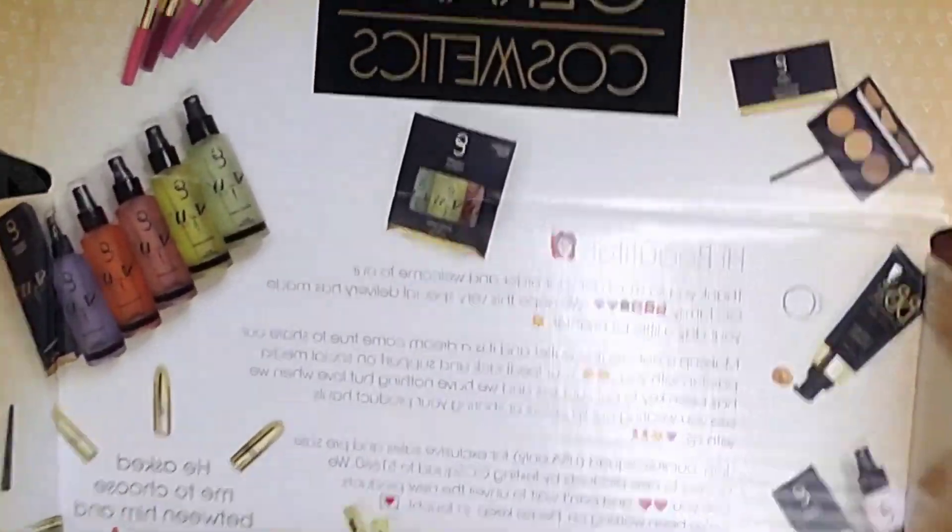When you first open the box it just has a little write-up from Gerard Cosmetics saying, 'Thank you — makeup is our creative outlet, so dream come true to share our passion with you. Your feedback and support on social media has been key to our success.' Anyways, this is what I got.